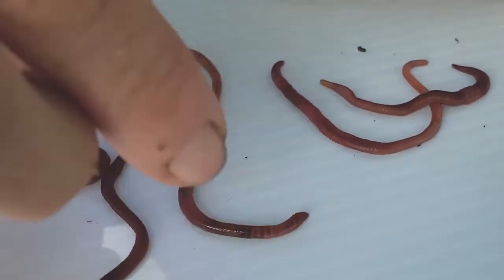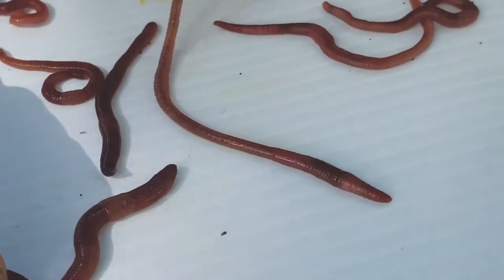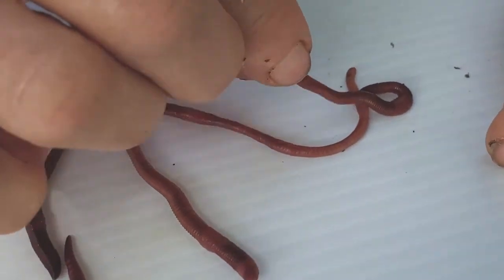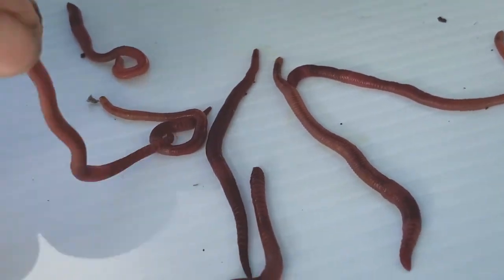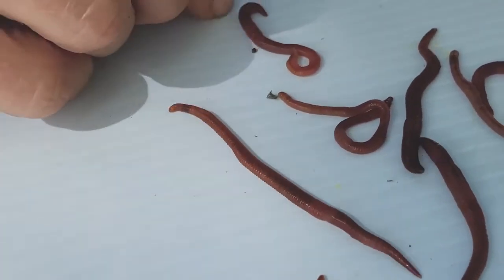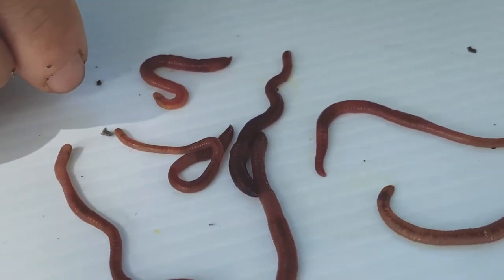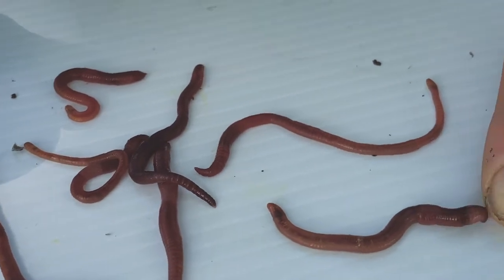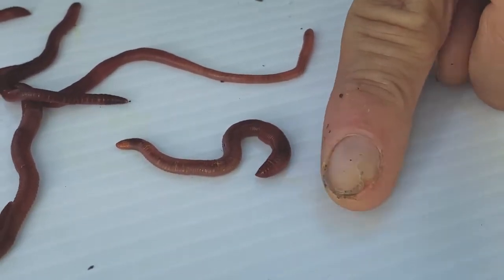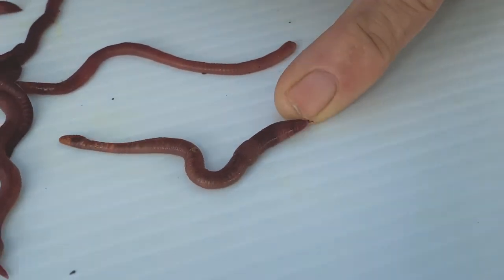I can tell Eisenia from across the room just by body language — they are much slower moving, much more laid back, big eaters, big poopers, very hardy, and terrific to have in our bins. Also found in the wild only on farms where there's lots of manure and plenty of moisture. So dig in your bin, pull out a worm, and see if you can identify Eisenia fetida, the red worm.